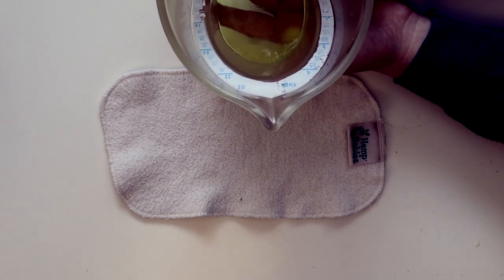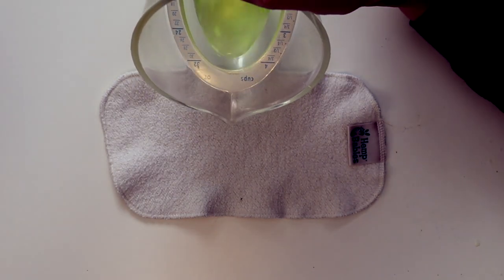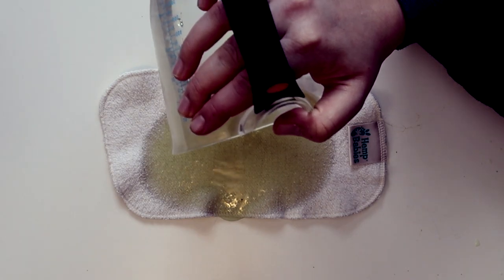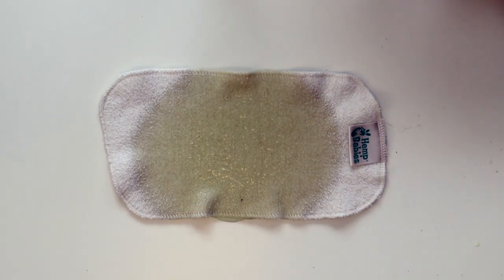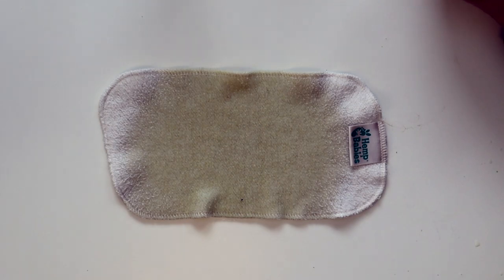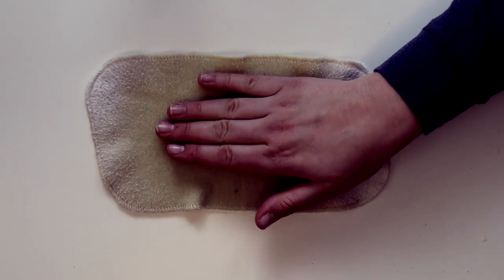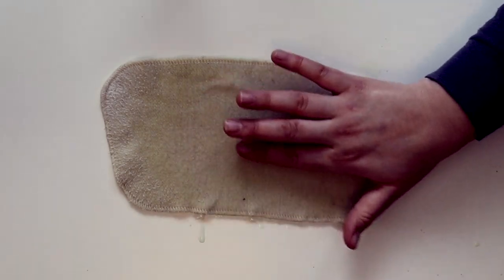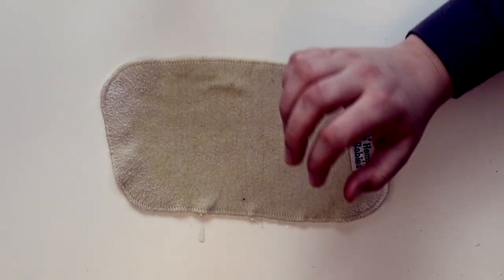We'll do the pour-over test and then we'll talk about money. I've been weighing out my water instead of relying on the measuring cup, but I still use it for pouring. We're going to pour over 3 and 4 ounces and see how it performs. It does flood, but notice it didn't get so overwhelmed that it leaked — we typically see that with cotton. You can see the liquid moving through. It takes a lot of work to squeeze it out. The more I squeeze it out like this, the harder it gets over time.